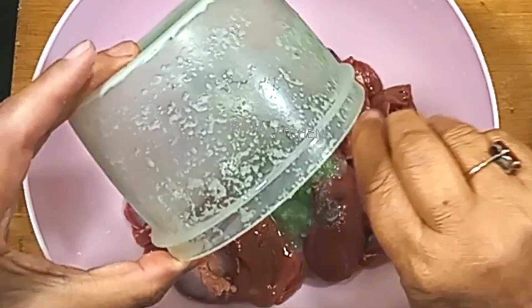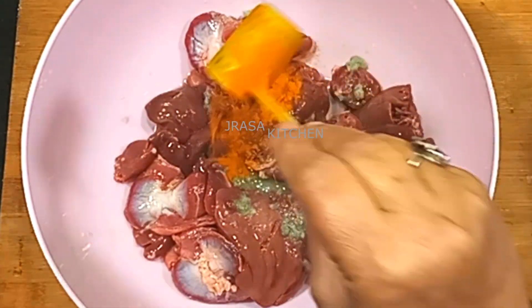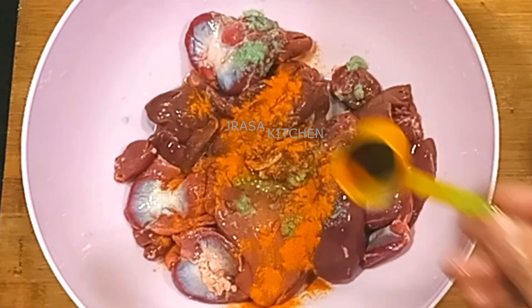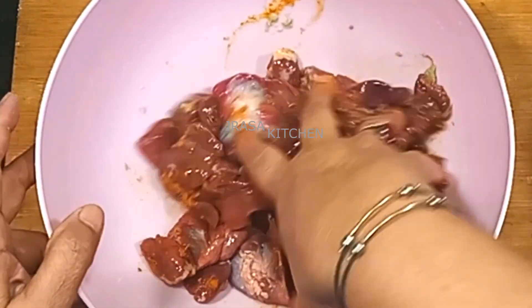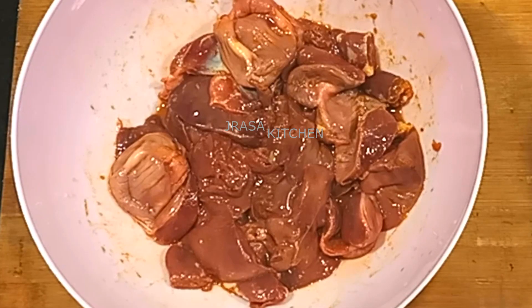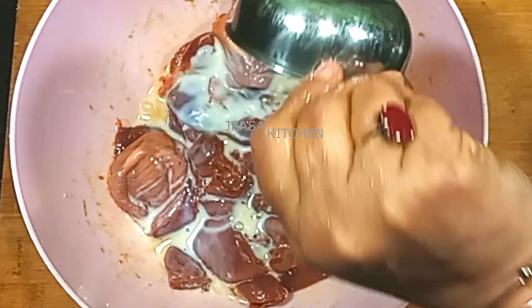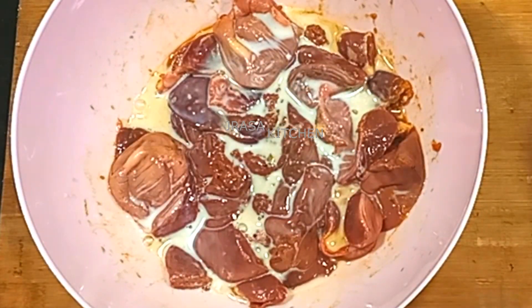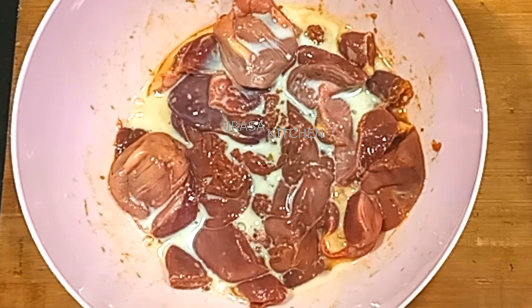Add a little paste and a little bit of haldi. I will put it in and cook for 5-7 minutes.